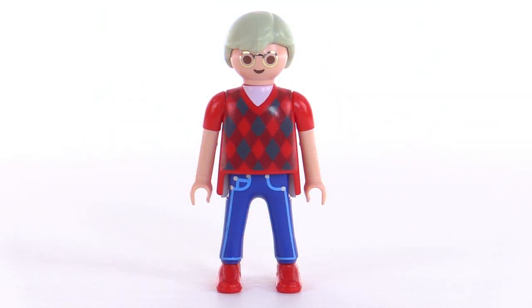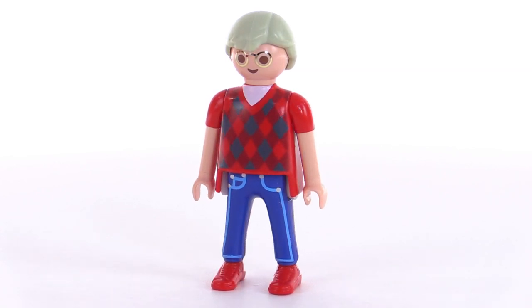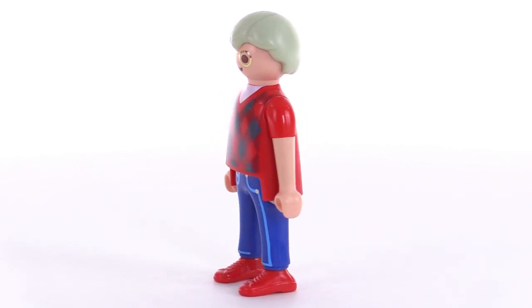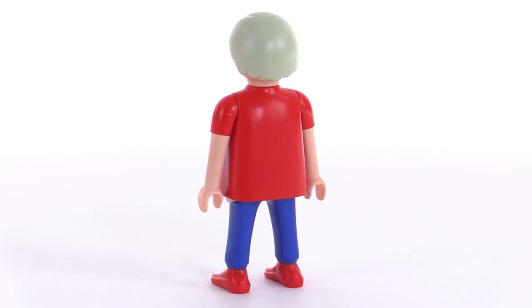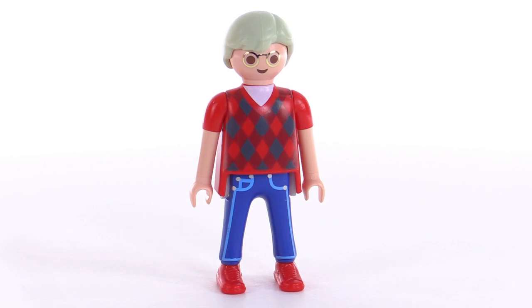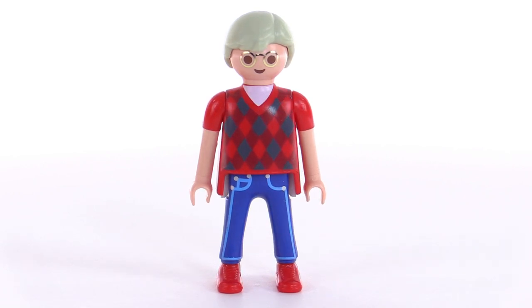The set comes with one figure and it's supposed to be a grandfather — an older gentleman who would live at or be visiting the house. He's got a plaid short-sleeve sweater on. My favorite feature is the face, which has really chrome gold, super shiny rims around the glasses. I've never seen that on a Playmobil figure before — it's super shiny and metallic, almost reflective.